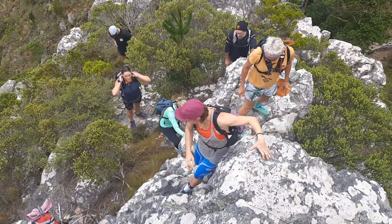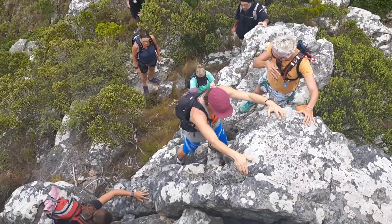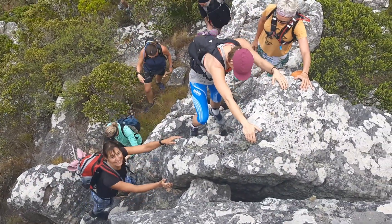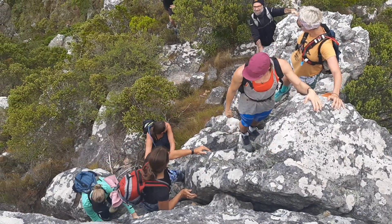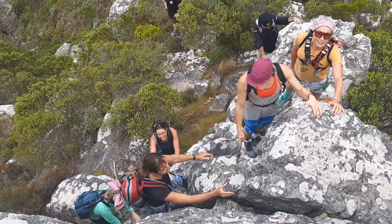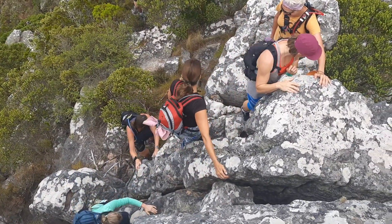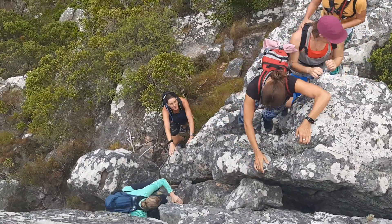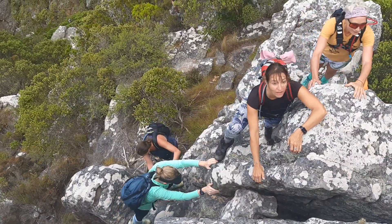Okay, and then you can go up here — you found a nice way. Nico, can you go around this boulder on your left, and around and around, and then up? Seems easy, no?